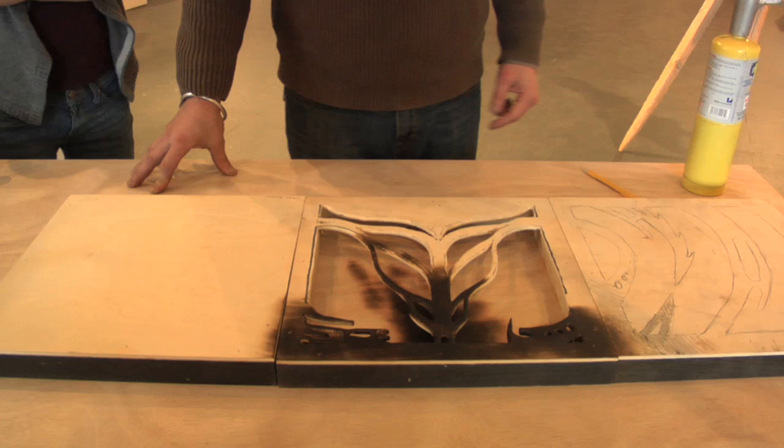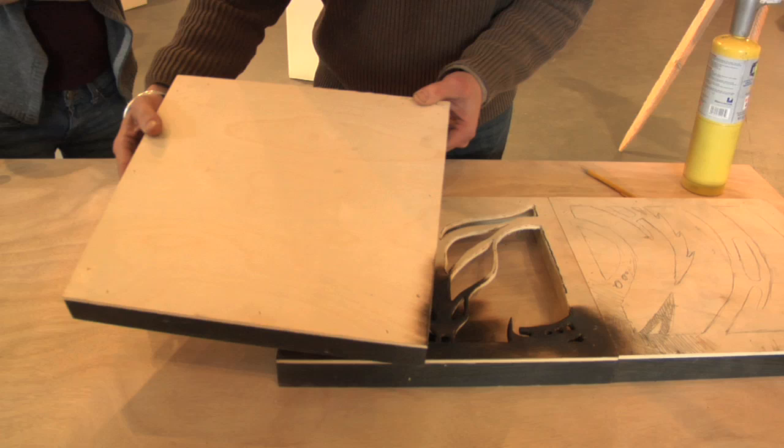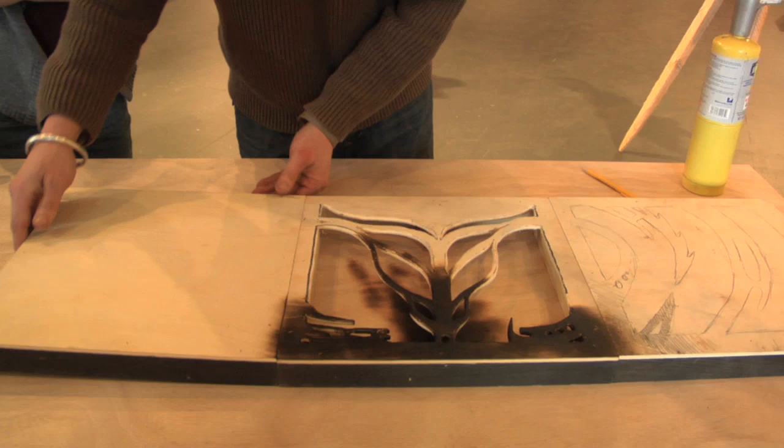The whole idea behind this exhibition, 'How Did You Do That,' was to get a little bit of a window inside the sculptor's process. And so what I've done is bring one of my triptych pieces, which are built out of substrates — poplar substrate and the birch laminate — and show how the piece develops into the final product.